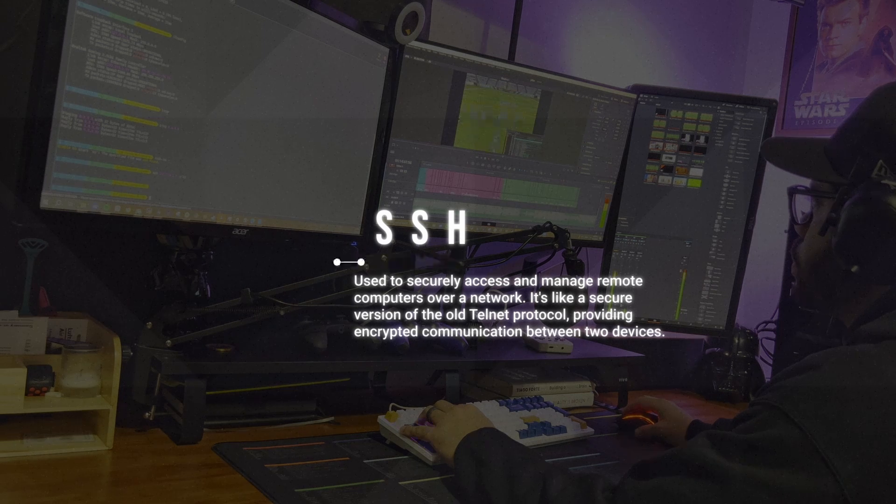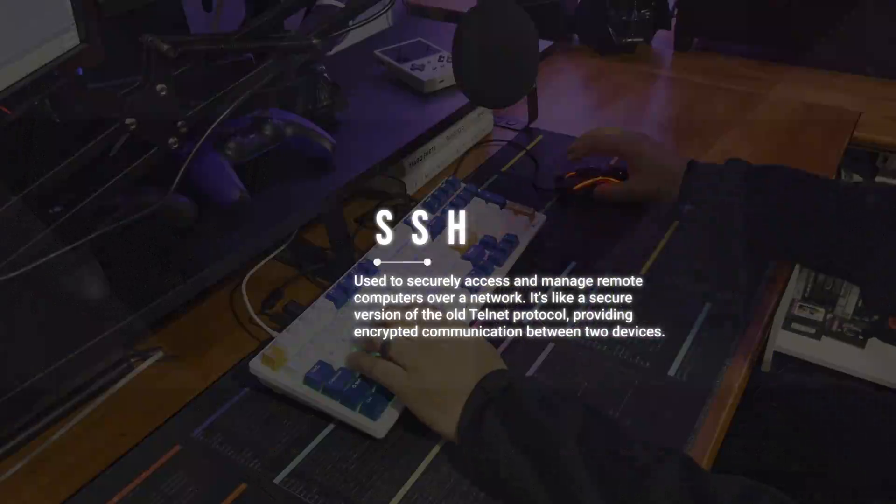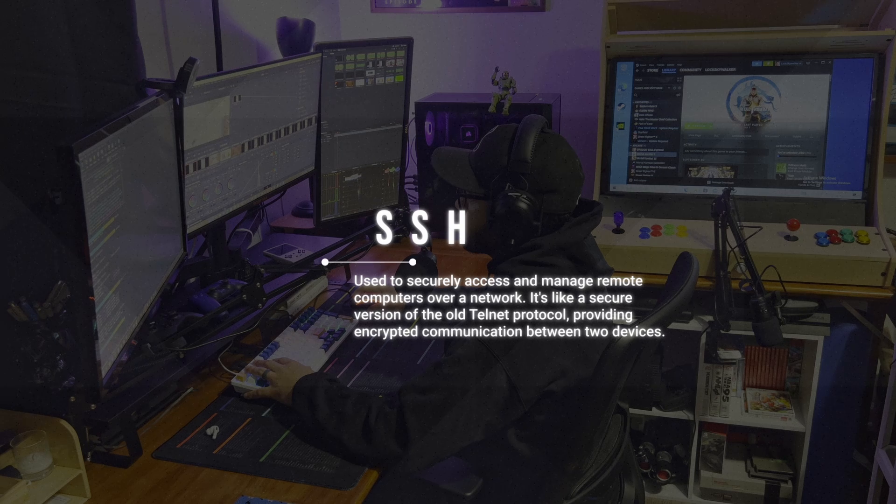Instead of shouting them across the playground or passing a note that anyone can read, use a special code that only you and your best friend can understand. SSH acts as that special code — it's a way for computers to talk to each other over a network in a secure language that only they understand.